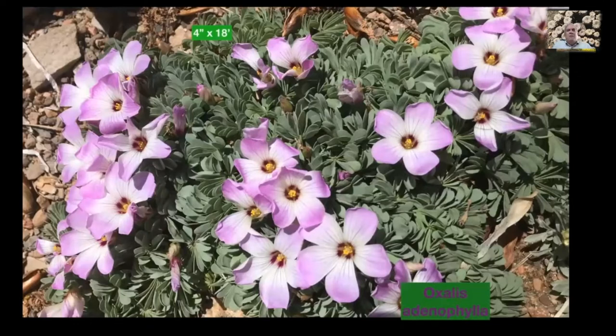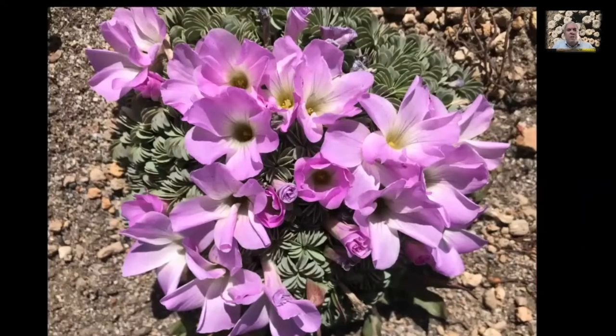Here's another geophyte: Oxalis adenophylla. Oxalis is another huge group of geophytes growing in South America and South Africa. This one is in cultivation at Denver Botanic Gardens in the Patagonian garden — four inches high by eighteen inches across. The foliage is really interesting with those tucked leaves, and the flowers are spectacular. Here it is in habitat on Cerro Cathedral in Patagonia near Bariloche. The colors vary quite a bit from deep pink to light pink to white. It's quite common in Patagonia and not hard to grow.